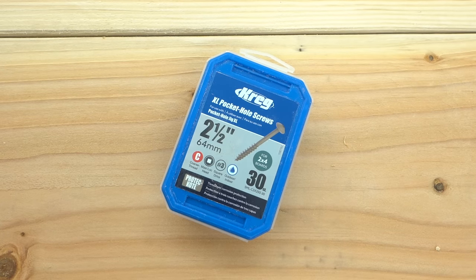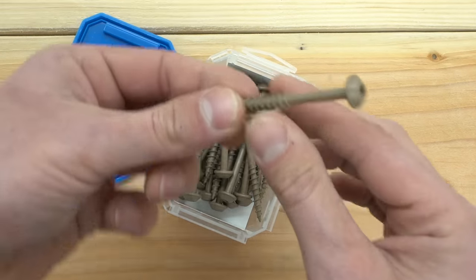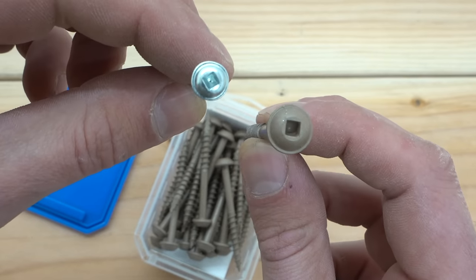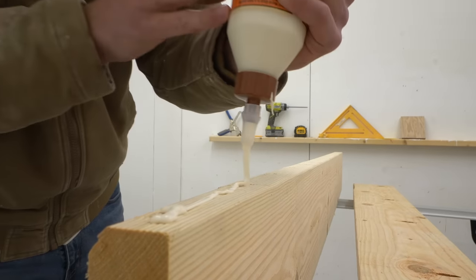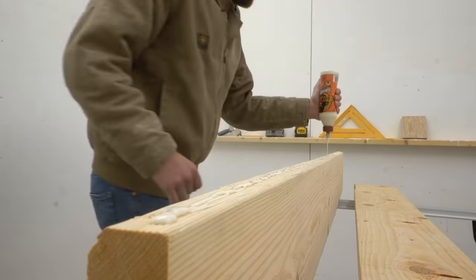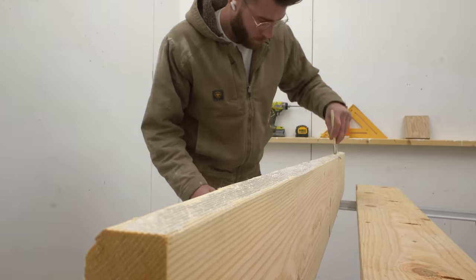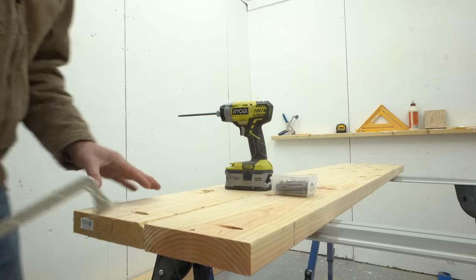These are 2.5-inch Kreg Jig XL pocket screws — they're outdoor rated and incredibly heavy duty. Check out how big they are in comparison to a standard 2.5-inch pocket screw. Along with five of those screws on each edge, I loaded up a lot of wood glue where each of my boards join. This way it'll be an incredibly strong bond and all of those pocket screws will clamp it in place while the glue dries.